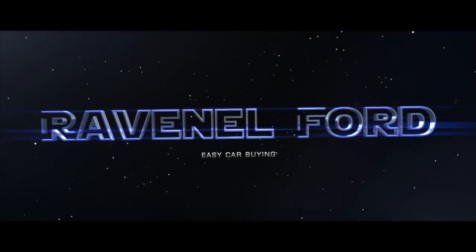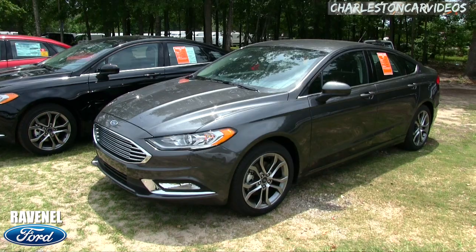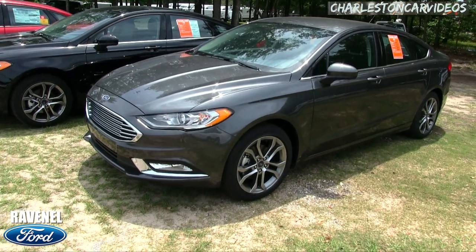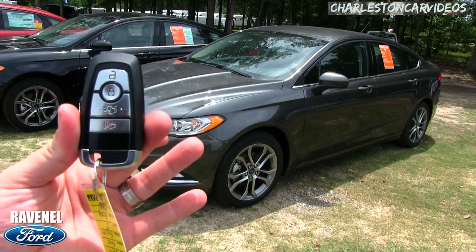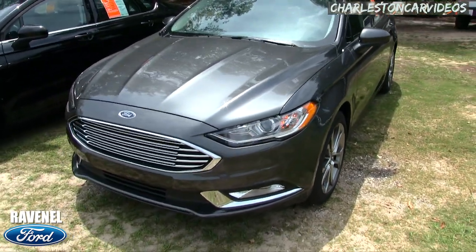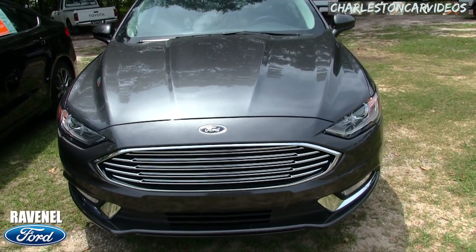Welcome to Ravenel Ford. I'm Chad with Charleston Car Videos. Today we're going to be looking at the 2017 Ford Fusion S. Here's the key — let's go ahead and unlock her and take a look around. It's a good looking vehicle by Ford, and what I'll do today on this new car walk-around is show you the reasons why to buy at Ravenel Ford.